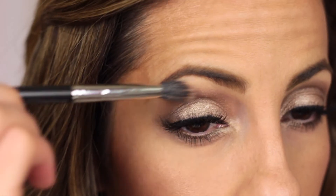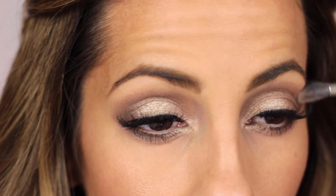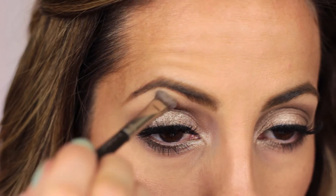It's actually really simple. I'm just here touching up my transition color and then a little bit of my brow bone highlight just to make sure everything is blended really well.